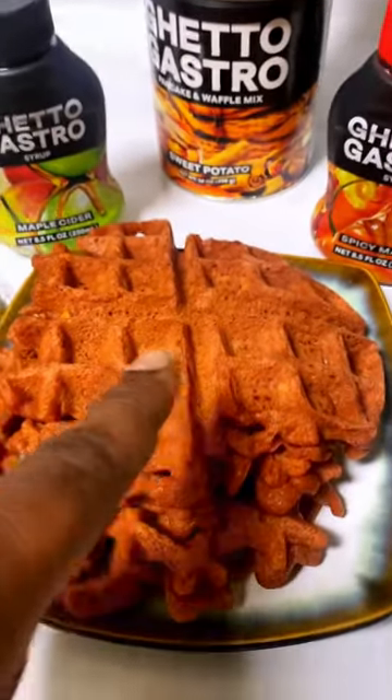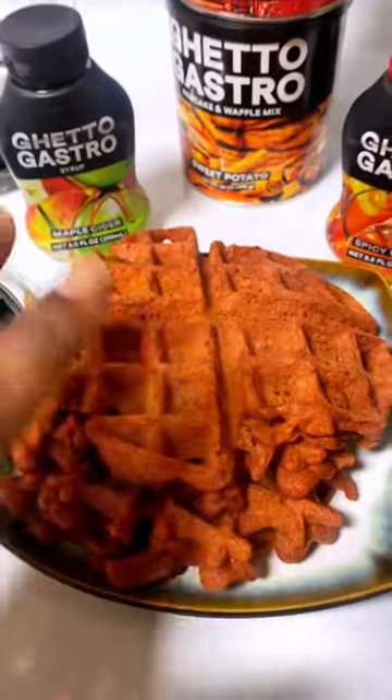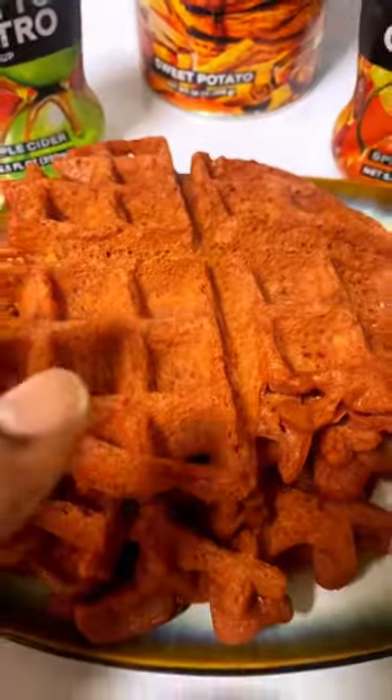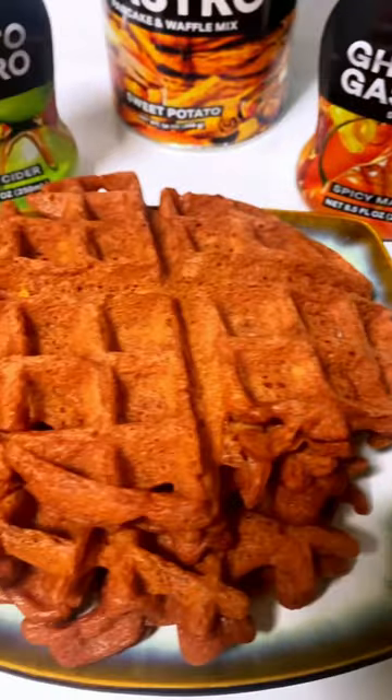These two together — coconut oil for your neutral oil — and add a little bit of ghee. You're gonna get a nice little crunch on it. This is why it doesn't look all the way red, cause I got this sweet potato in there, man.